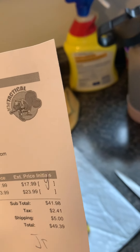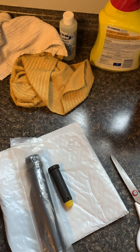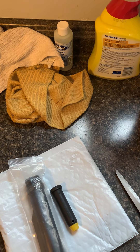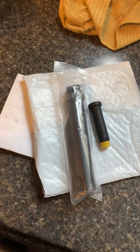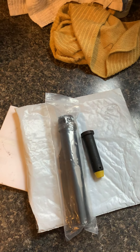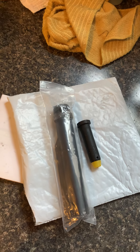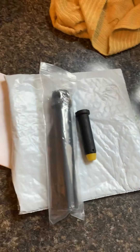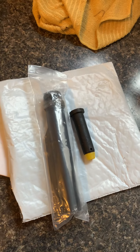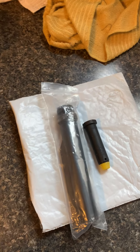So that's from KM Tactical. The order date was November 12th and today is the 24th — so 12 days to get here. Processing took almost a week, about four or five days before they shipped it out. That is a little slow on their end, but I can understand given the times — people are ordering a lot more, so maybe they're a little overwhelmed. That could be a factor.